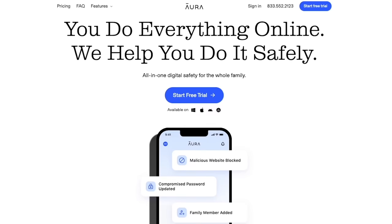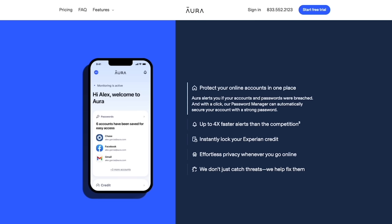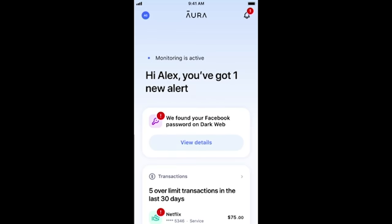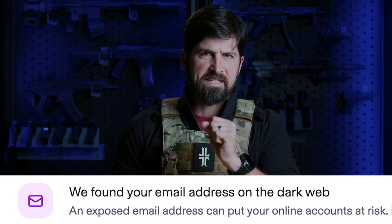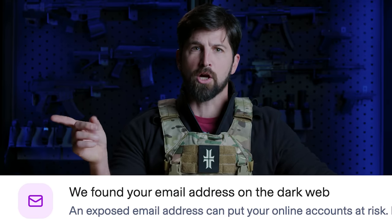Today's sponsor is Aura. Aura provides different protection than body armor — they give you online protection: fraud prevention, password management, VPN, real-time tracking of identity theft, and antivirus. It's stuff I don't understand as well as ballistic plates, but I trust Aura to square me away. Something I'm still miffed about is Aura found traces of me and my information on the dark web and they eliminated that, and they also removed me from a bunch of public listing sites that were selling my information.